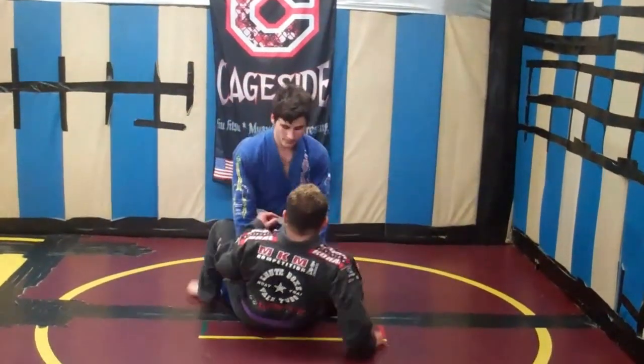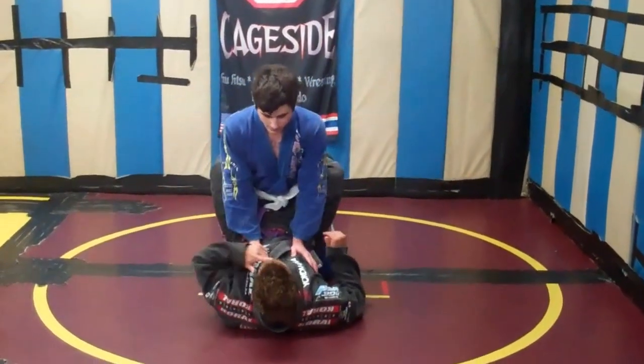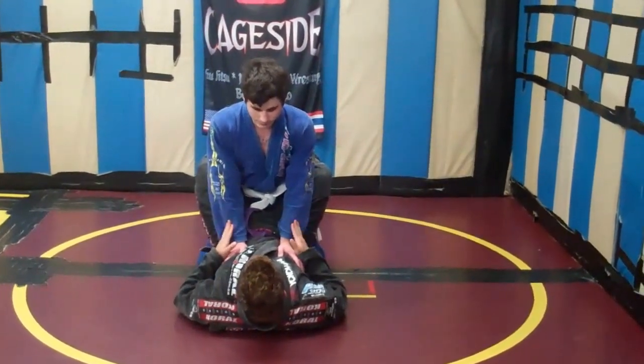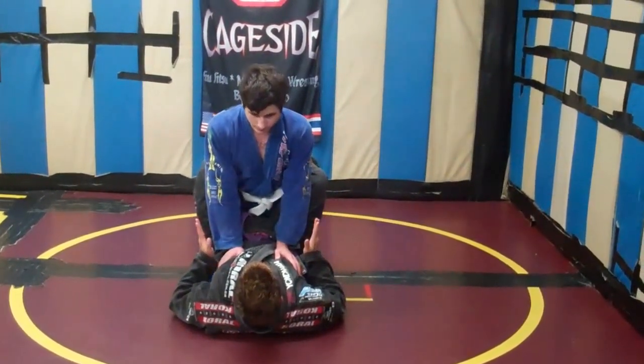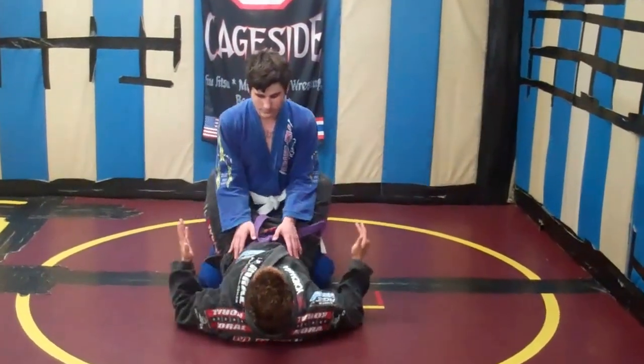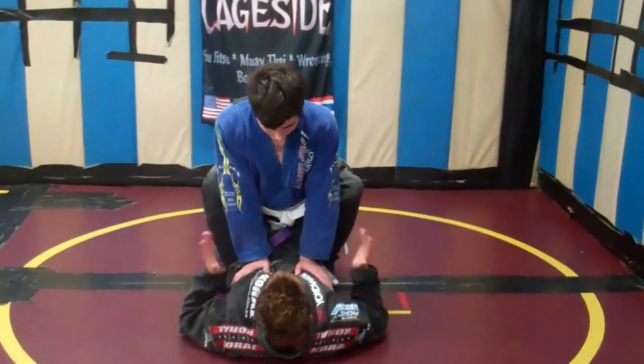Jesse's in my guard. The most important thing is his hands are going to be here for posture, so I need to remove these hands. I also need to use my legs to help me out here. I don't want to just be hanging out because it's going to make it easier to get back. I want to bring him close — that's already going to bring his arms closer.